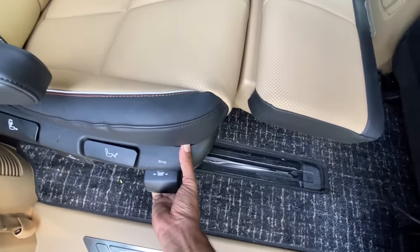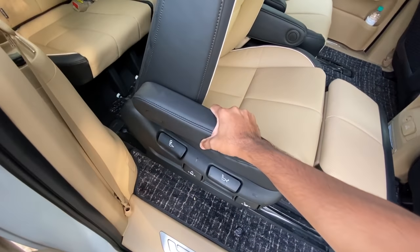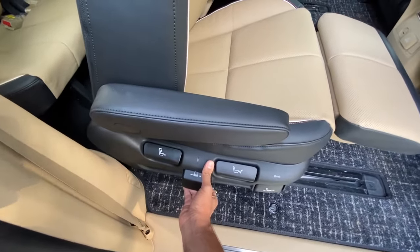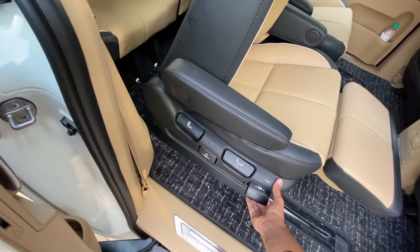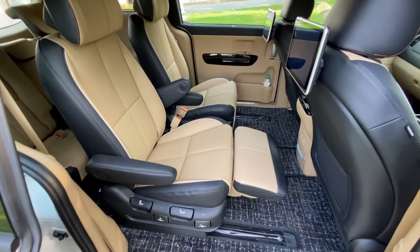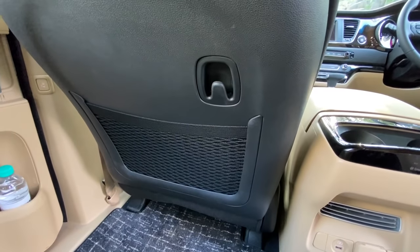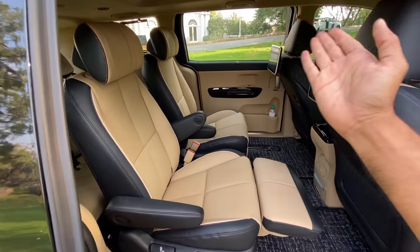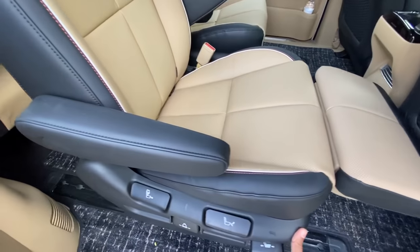There are controls to move the seats ahead and behind, with a lot of travel on offer. There's also a control to tumble the seat down for easier access to the third row, and a control to move the seat sideways — it travels further behind when moved sideways. In the second row you have armrests, screens, bottle holders, a hook, and a magazine holder. The seat can tumble completely flat so you can walk into the rear seat.